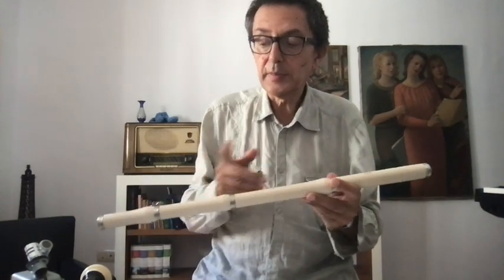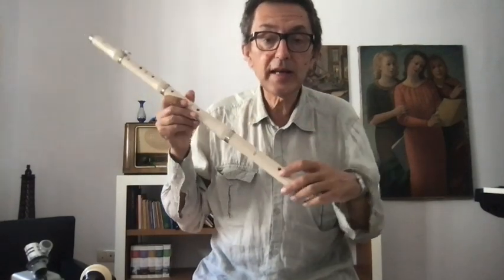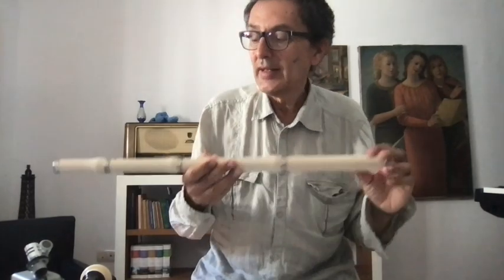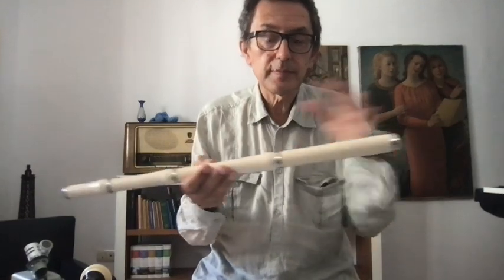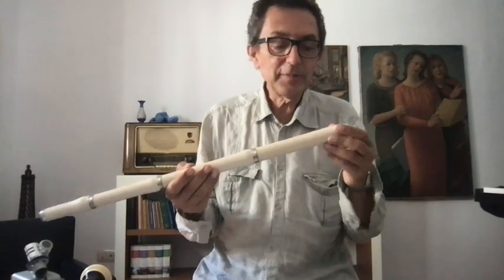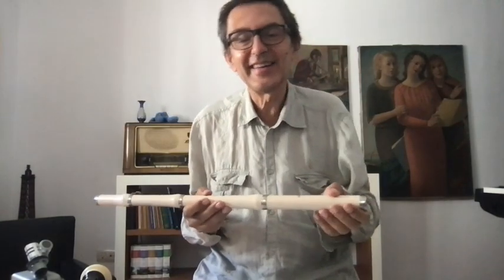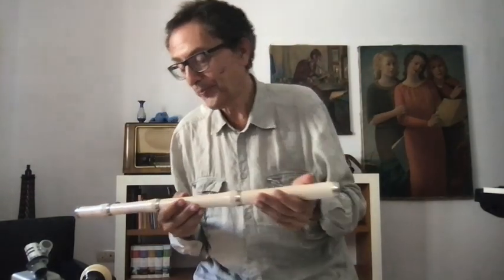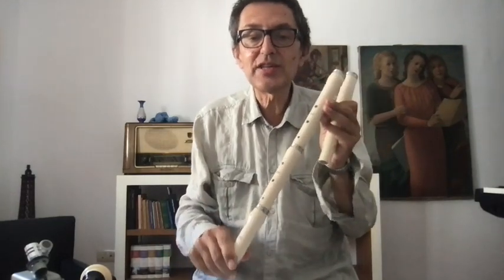It is an instrument made in four pieces. There is nothing inside — the first time I saw a flute traverso when I was young, I went to a shop and thought something was missing. I said it doesn't make sound. This part here is what creates the sound — it is the most important part. These are the three parts that change the sound.